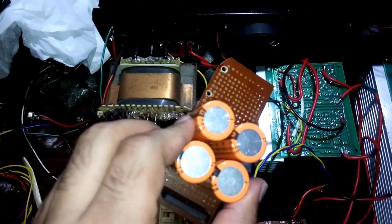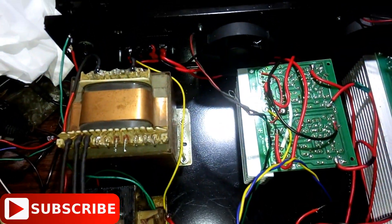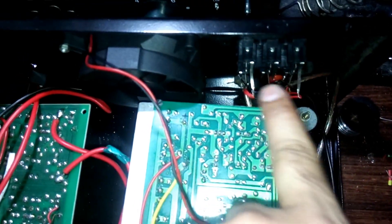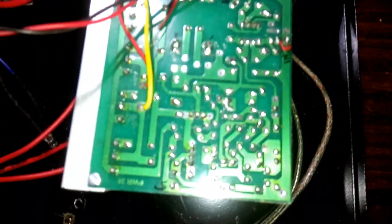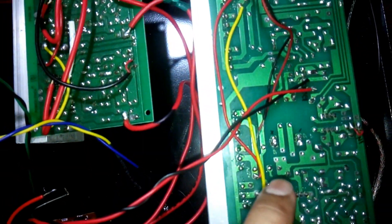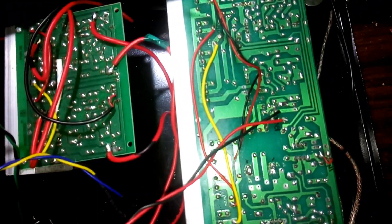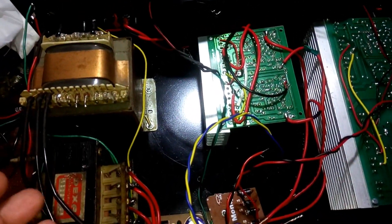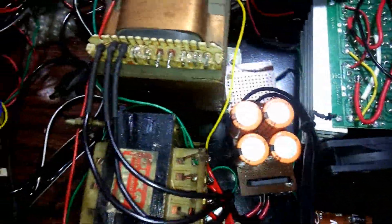Now I'm going to connect this rectifier kit, and I have to make another one for the 12-volt power supply. The input is also done — you can see the shielded wire going to the volume control: one for the smaller kit and one for the bigger kit. I'll do the rest and show you again.